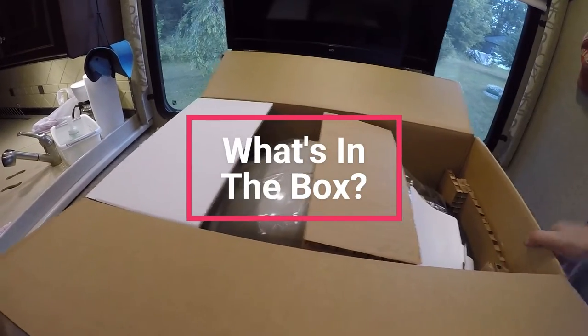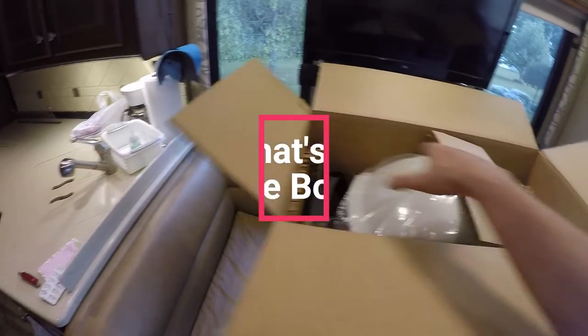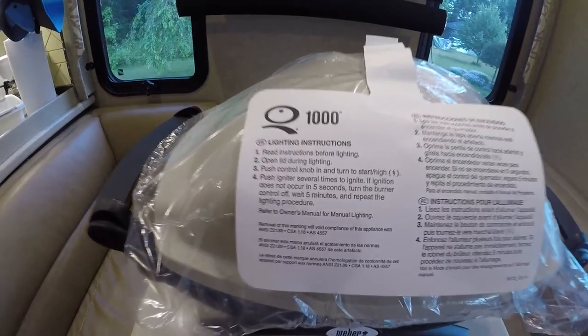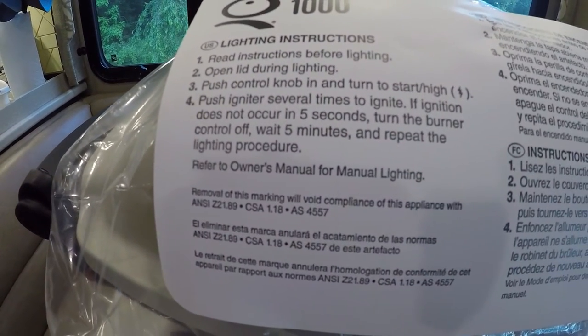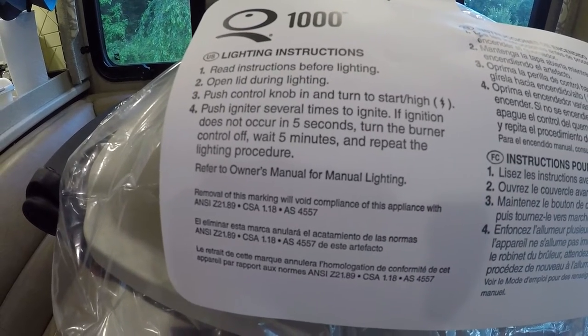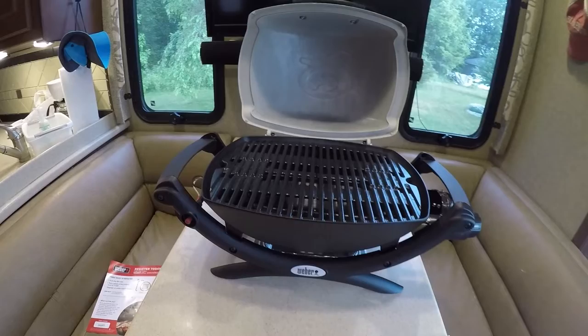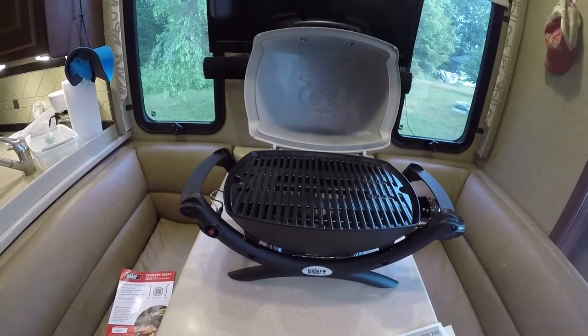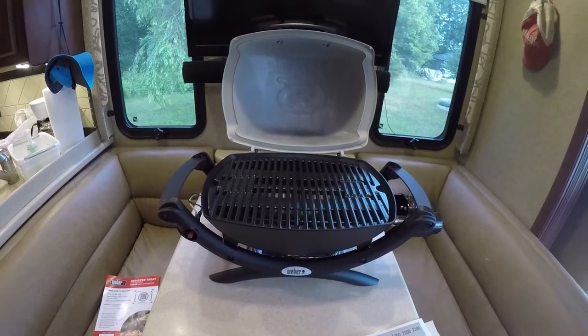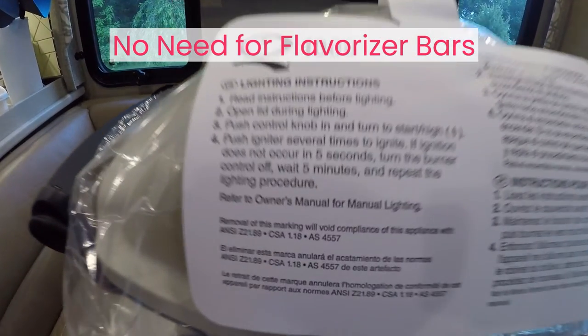Now let's go into detail on what comes in the box. The grill is well protected with cardboard protecting the lid and handles. Everything you need to assemble the grill is inside the grill. Under the Q1000, protected in cardboard, are the cast iron grill grates. As we open the grill grates, notice that they had design in mind — the grates are shaped to protect the burner tubes from grease.